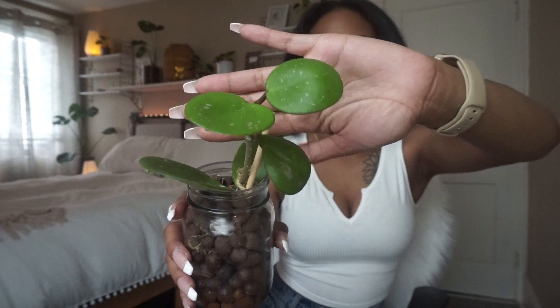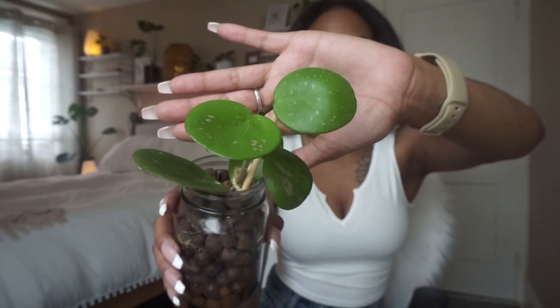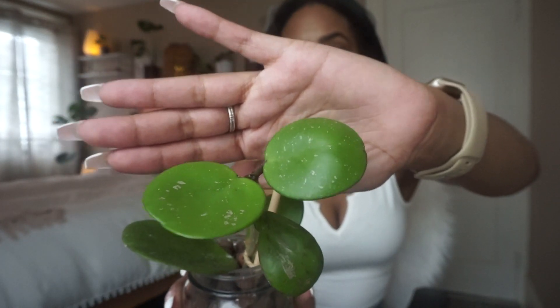The next plant I'm sharing is my Hoya obovata — literally one of my favorite plants because the leaves are just so cute. I let her water reservoir dry out quite a bit before watering again, but not for too long because I don't want to risk losing leaves. It is a little low right now so I will water her today. I keep her in a very bright area. In my experience hoyas tend to like brighter light. This is a Hoya obovata splash, so all those little specks on the leaves are the splash.